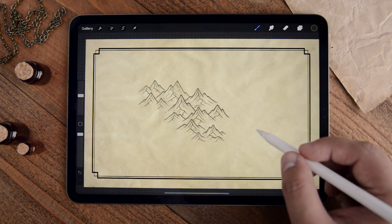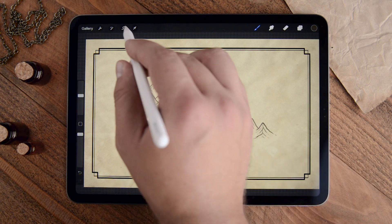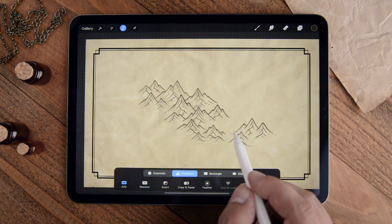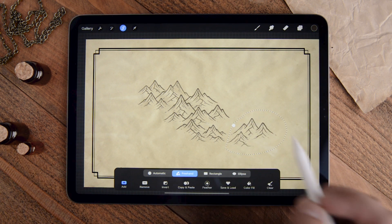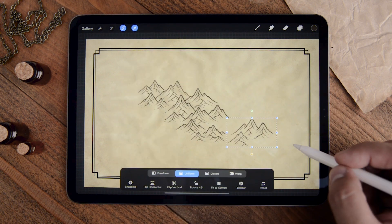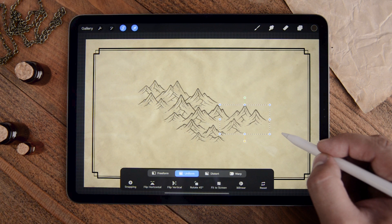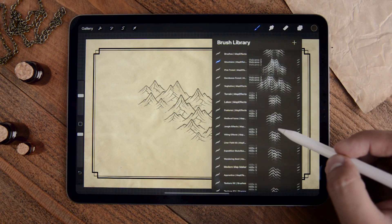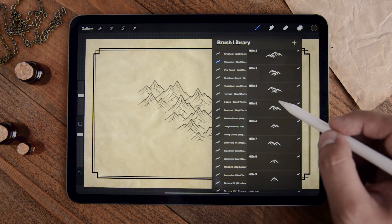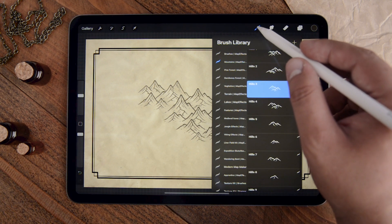You can grab another set, stamp it wherever you want, and if you want to move it, come up to your selection tool. Just make sure freehand is selected, circle around it, and then drag and position it however you'd like. You can also go to the bottom of the mountains folder and you've got several different sets of hills to choose from.